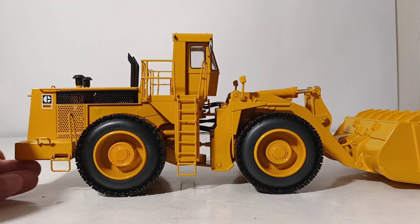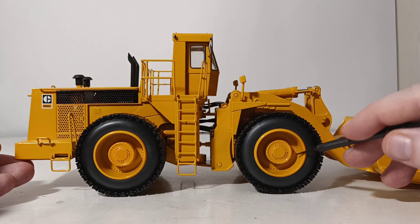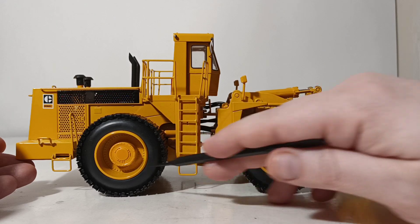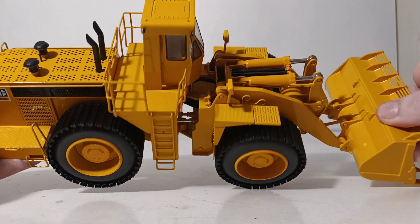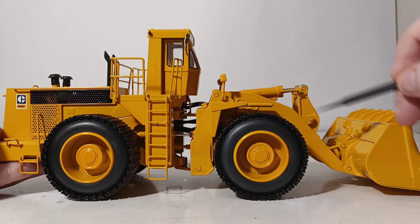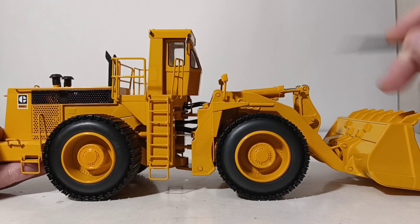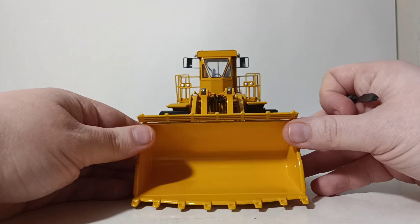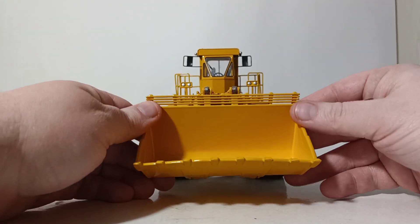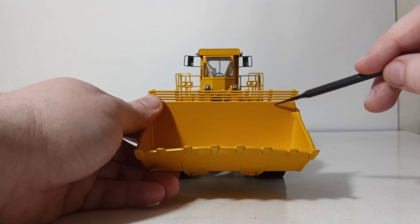Looking at the wheels again — the beadless setup is already shown, but even the bolt detail is obsessive and extremely well done on both sides. You can see the rams to the loader and the entire Z-bar linkage, which was a new and innovative feature for the 992s. Looking towards the front of the bucket, you have an 8-tooth bucket. The visibility perforations are actually see-through, which look great.